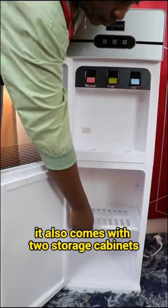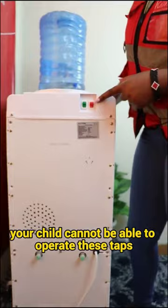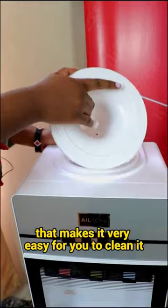It also ensures child safety such that once it's locked, your child cannot be able to operate these taps, preventing injuries. It also has detachable parts that make it very easy for you to clean it.